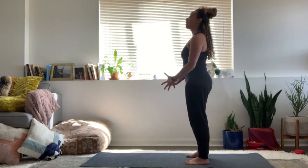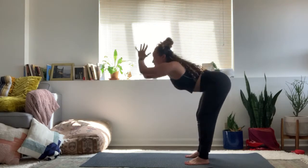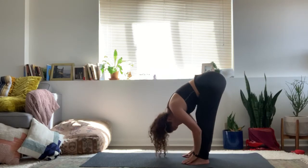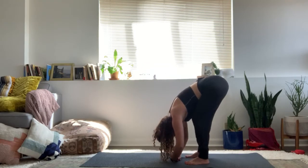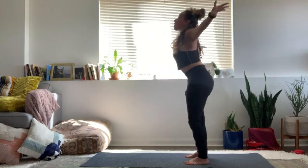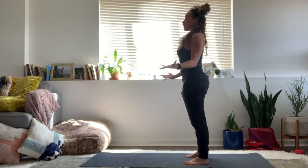On your next inhale, take the arms all the way up overhead, arms near the ears. Exhale, forward fold — hinge at the hips. Inhale, halfway lift, lengthen the spine. Exhale, forward fold, deepen. Inhale, all the way to stand, mountain pose, arms up near the ears. Exhale, stand in mountain, arms by the sides.